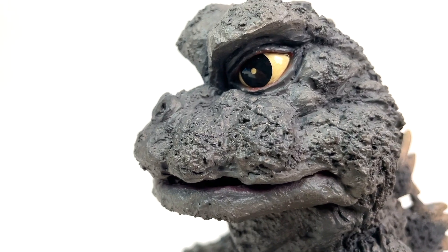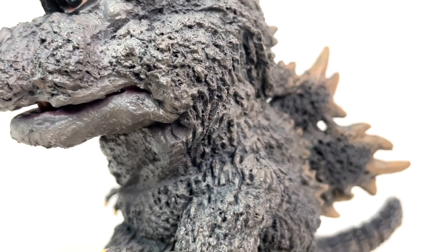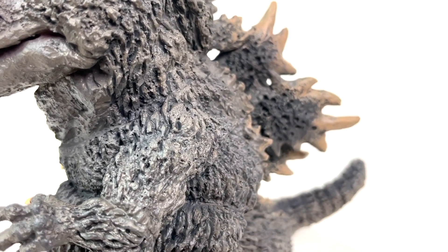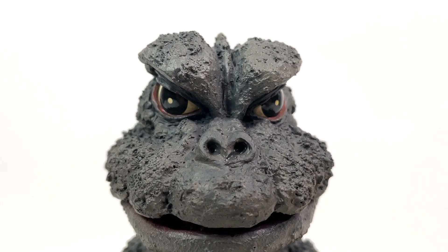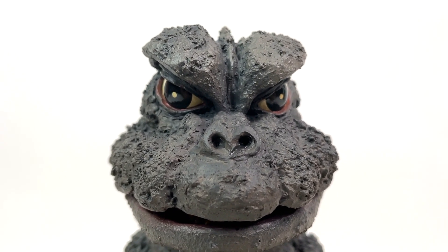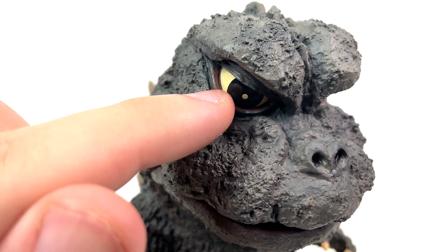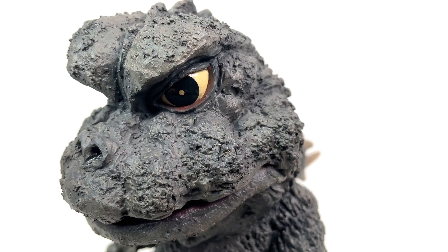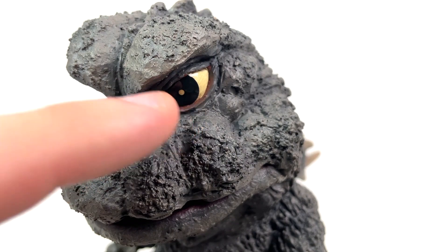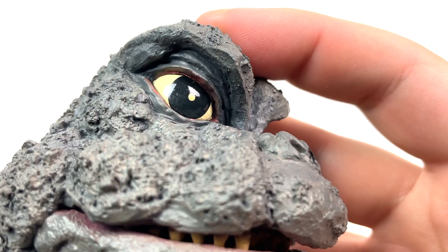And while it's mostly felt and seen on the face, it can be felt and seen on other areas of the figure as well. Just look at those eyes — those big marble-esque eyes. The little paint shadoozling that X-Plus did on Godzilla's eyelids over here is really, really nice. Like this matches the suit to a friggin' T. And it's not just over here either — we're even going to get that on the upper parts of the eyelids as well. Just fantastic.